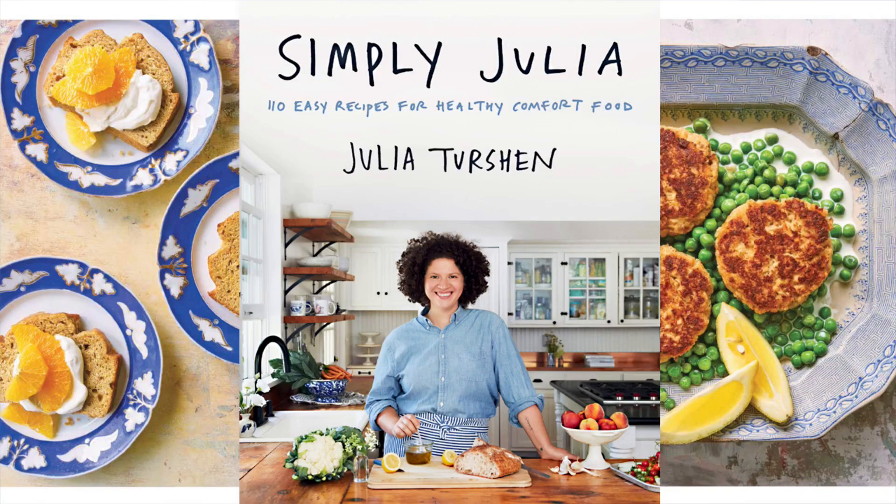It's time for Sunday brunch. She's the author of the new cookbook Simply Julia: 110 Easy Recipes for Healthy Comfort Food. Julia Turshen joins us this morning from New York to share a recipe from the book.